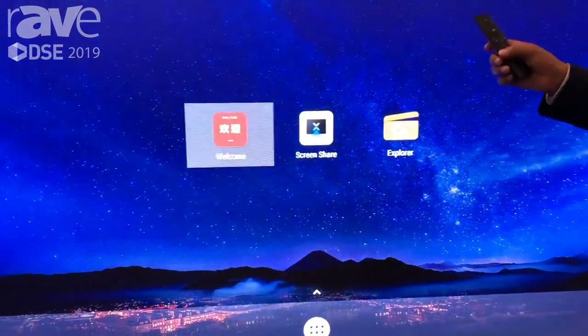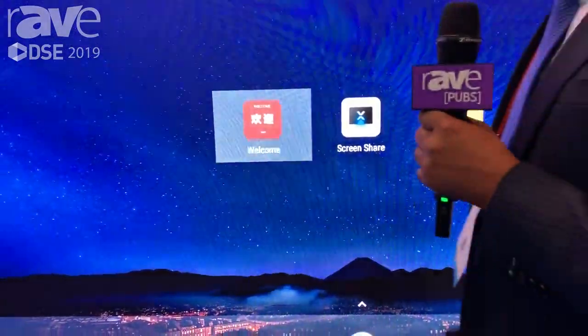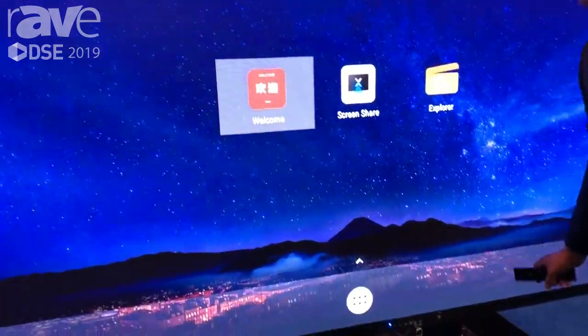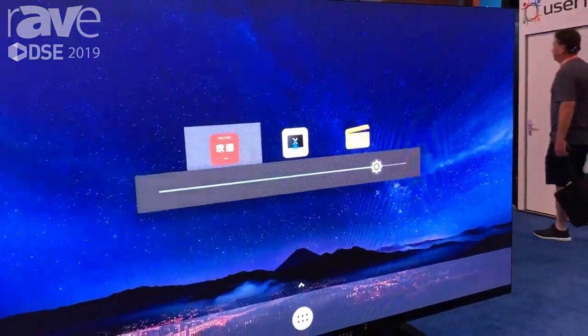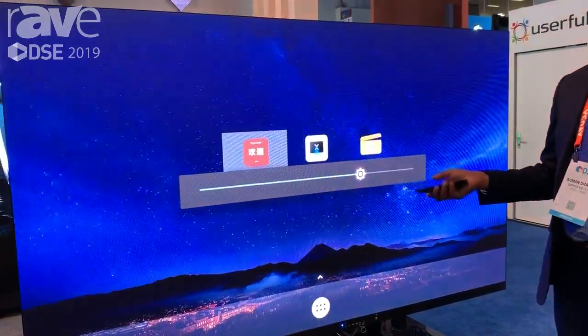This is 110 inch with a pixel pitch of 1.9. What is special with this one is it does have the Android board at the bottom, and it comes with a remote control so you could adjust the brightness and control other input sources.